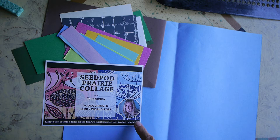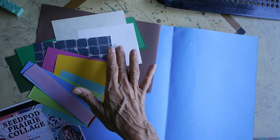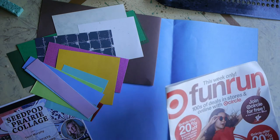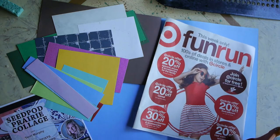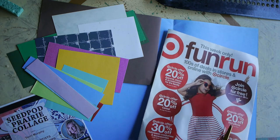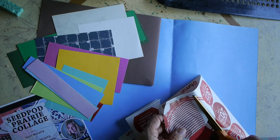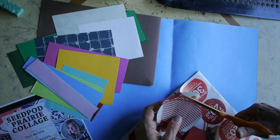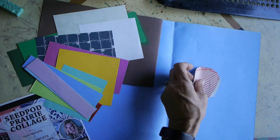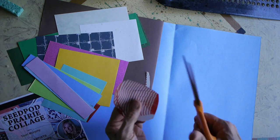You may already have a packet of various papers — colors, patterns — but even if you don't, there are ways that you can get your own pattern paper. For instance, here is an ad that I got from my local flyer. You can just look for a nice little pattern and cut this out so it takes on an abstract quality, and that could be used possibly for one of our flowers or seed pods.